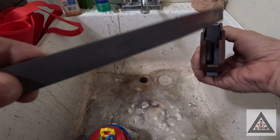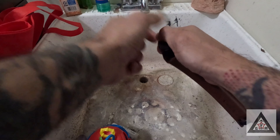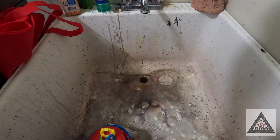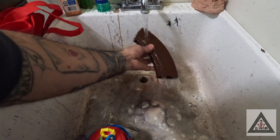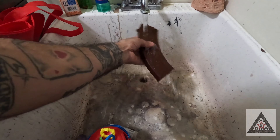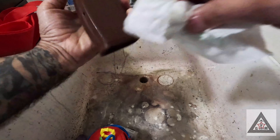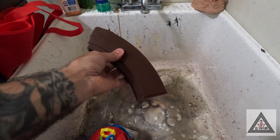First thing we're going to do is take the follower and the spring out — be careful when this comes out. So we have the spring, the follower, and the plate. You will not be touching these for any reason unless you're putting it back together or taking it apart. So you have a nice empty magazine. Next, we're going to take some Simple Green, mix it with a little bit of hot water, and wipe it down. We're going to wipe down each side, then dry it off and move on to the next step.